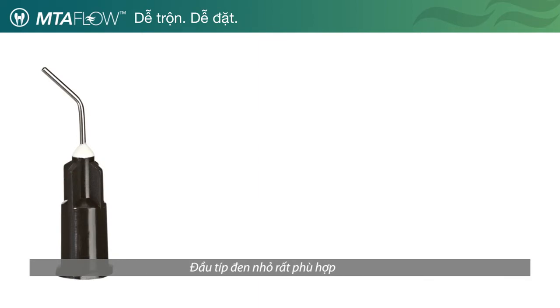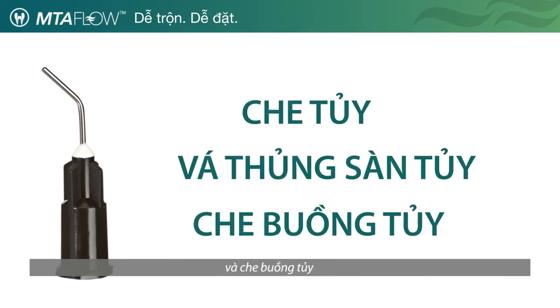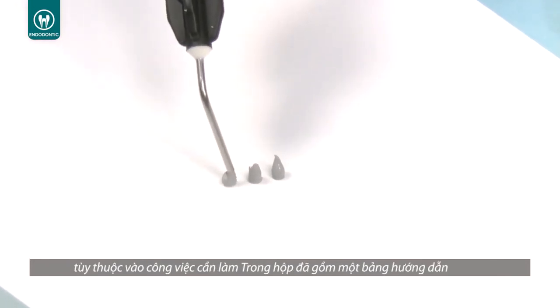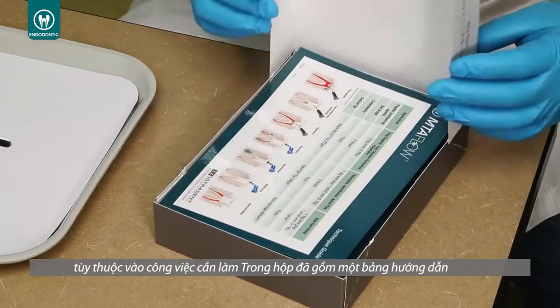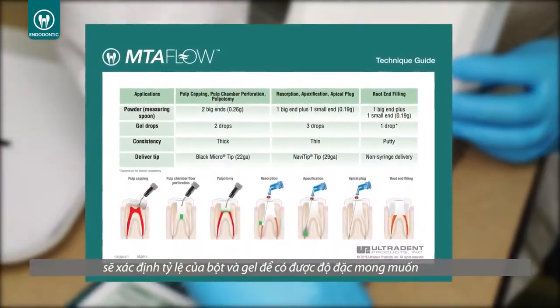The black micro tips are excellent for pulp capping, pulp chamber perforation, and pulpotomy. The mixing ratio of powder and gel components of MTA Flow is adaptable based on procedure. A guide is included in the kit which will define the ratio of powder to gel to obtain the consistency desired.